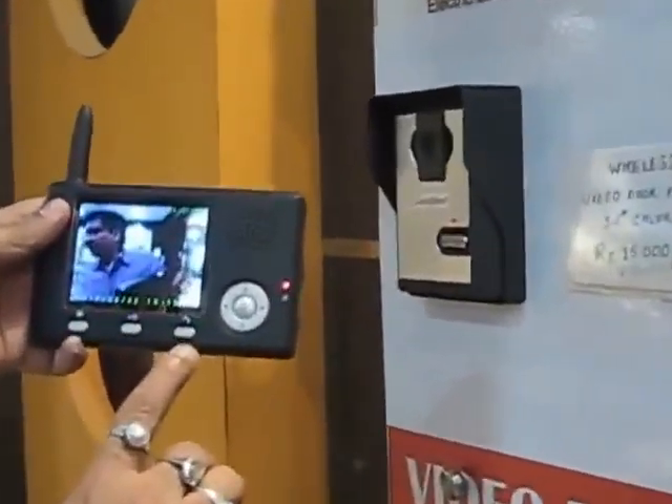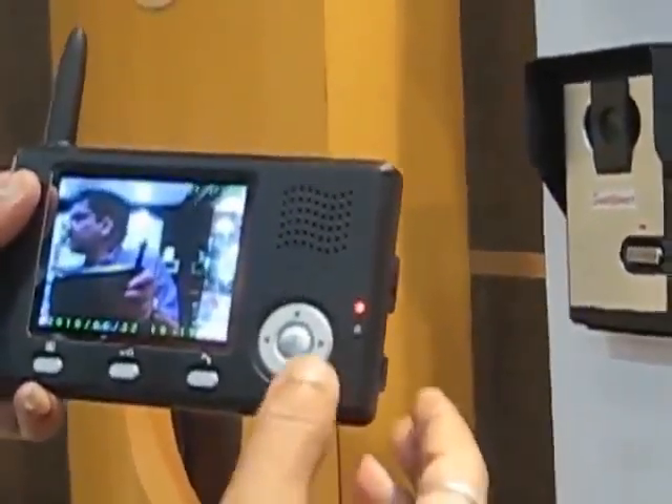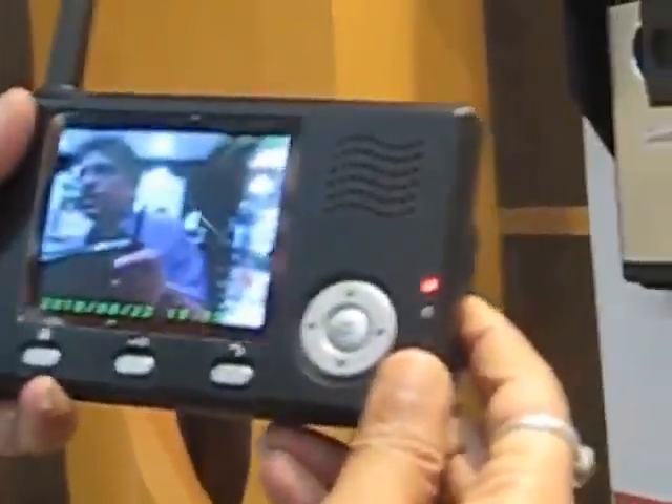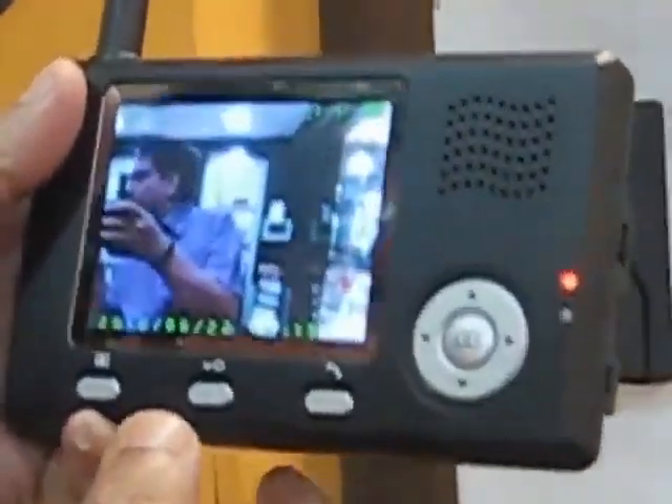In addition, this model has a memory function — it can store 100 pictures. It also has the option to select 16 types of doorbell tones, making it a very useful product. It also has an unlock button: when the visitor comes and presses the doorbell, the shop owner or homeowner will press this button.